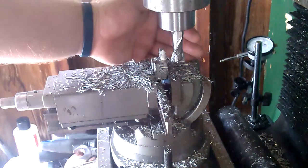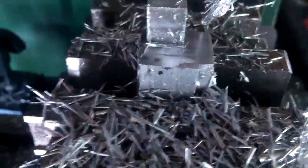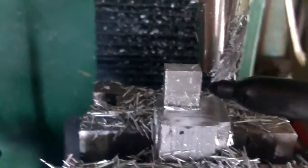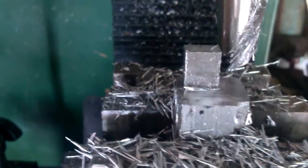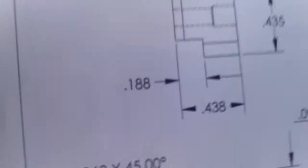Now I've got this down to size. I'll pop you out of here for a sec. This whole thing — I should have mentioned earlier — is 500 thou tall. What I've got to do now is take a little chunk out of it. I've still got some cutting fluid on there. I've got to take a little piece out of it, like that, to match up with that piece right there.